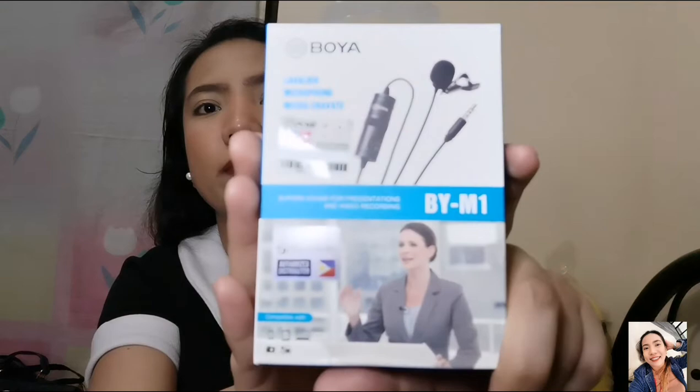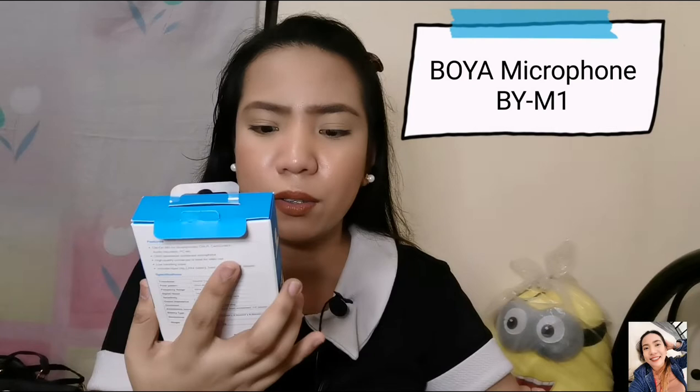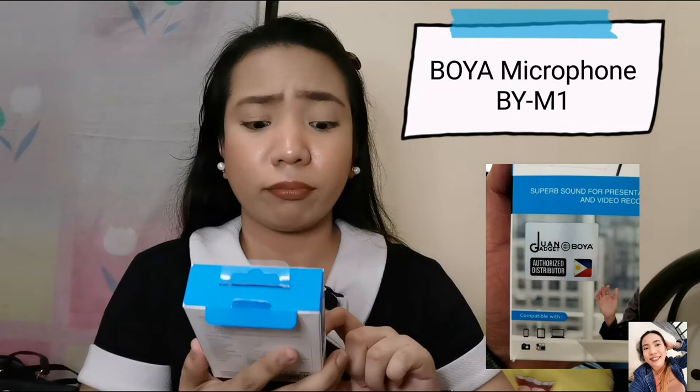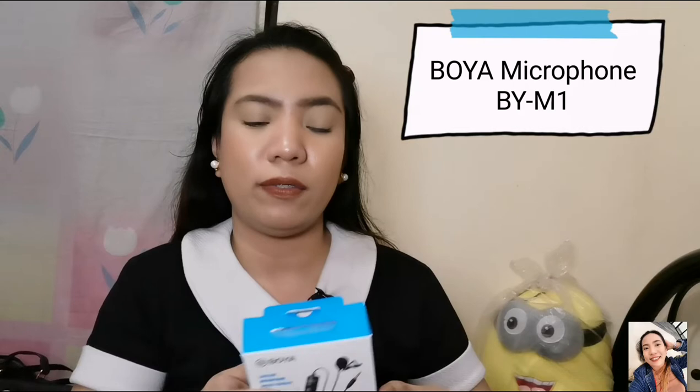The best thing I've done in this vlog is to review this — I'm using the mic for today. I have this Boya microphone. It's the packaging, guys. It's the box. I bought it on Lazada under One Gadget. One Gadget is the authorized distributor on Lazada. So we need to be smart to buy online because there may be fakes. I bought it at the price of 400 or 450 pesos.